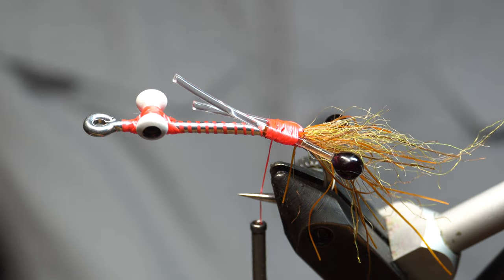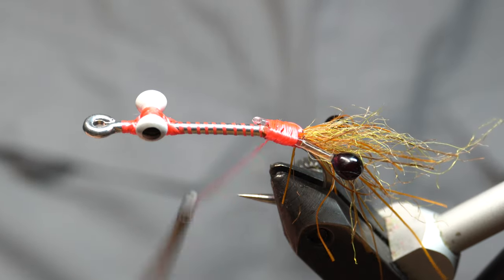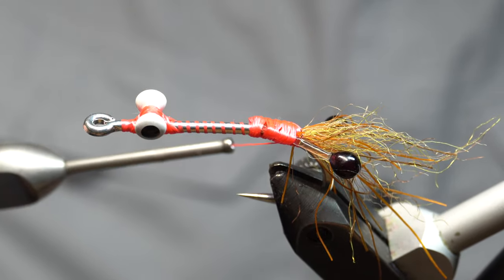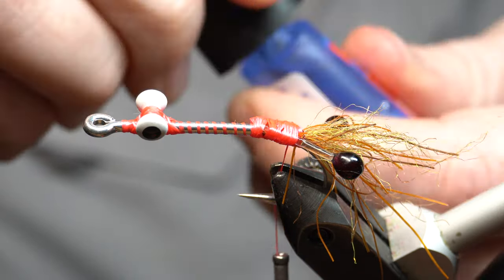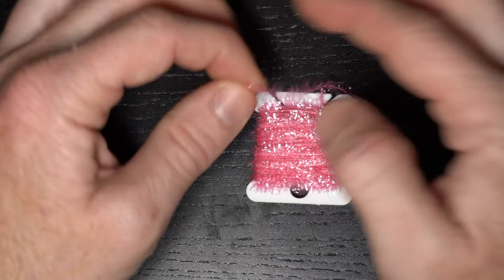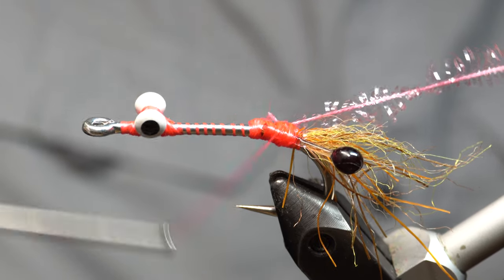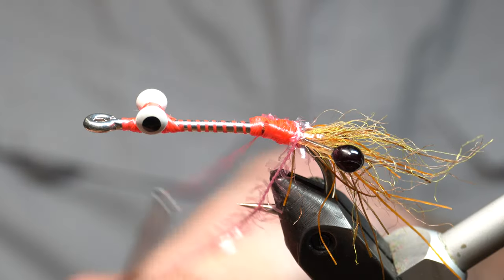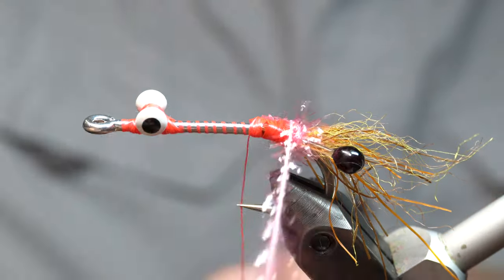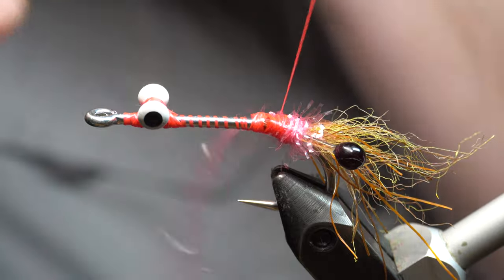This is pretty thick — you could use scissors, but I like getting these clippers for it, just makes it easy. Cut that off, and then just cover all that with thread. Now we're going to take this Loctite little brush and add it right up against those eyes. Now we need some cactus chenille in pink. I'm going to capture this chenille on — this is cactus chenille. This doesn't have to be perfect — it's mostly going to get covered up. It just kind of adds a little accent there.